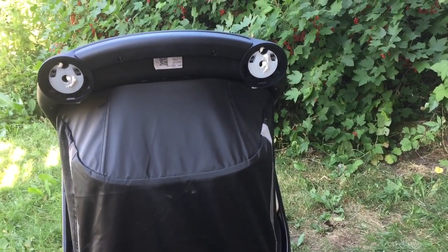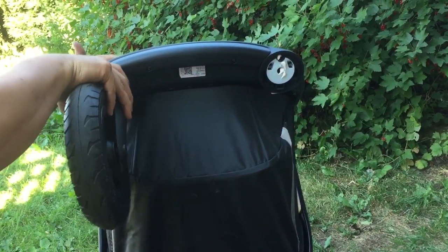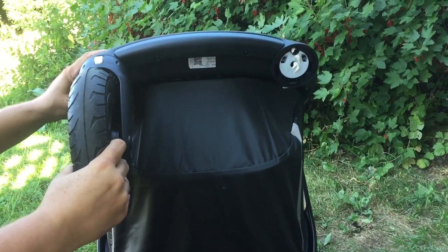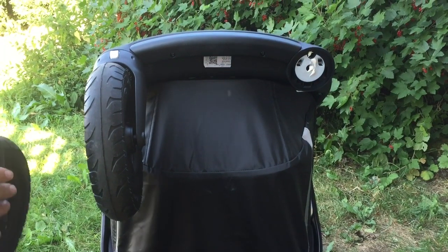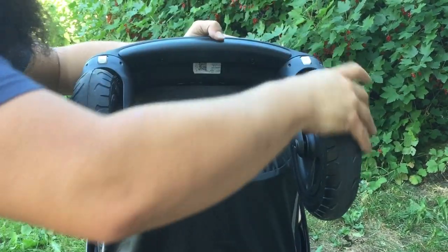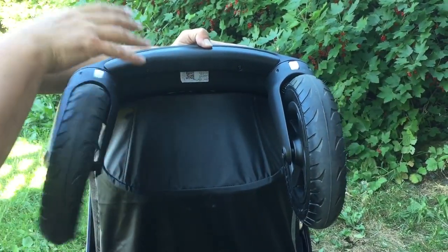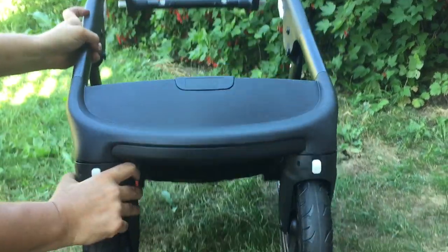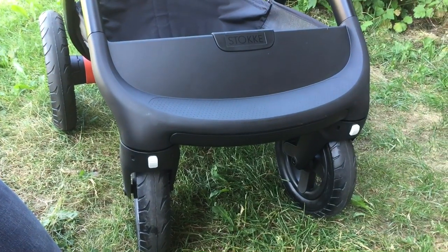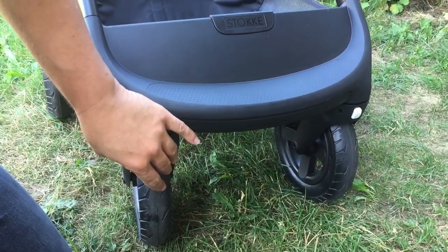You'll notice when you push your new wheels back in place that it takes a little bit more force to get it to click. Check that it's nicely and tightly locked, then give it a few spins to work that grease around, and then you have the new wheels in place. This was a very strong improvement on the Trails — it worked fine before with proper maintenance, but it's nice that they've improved the suspension here.